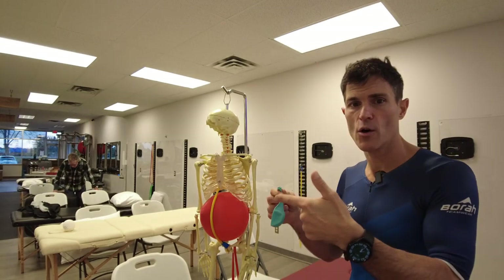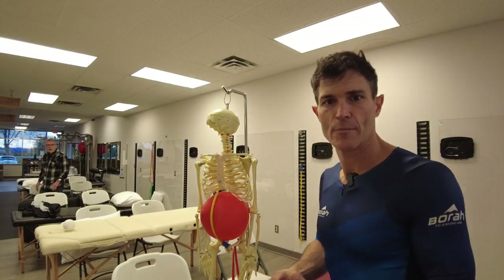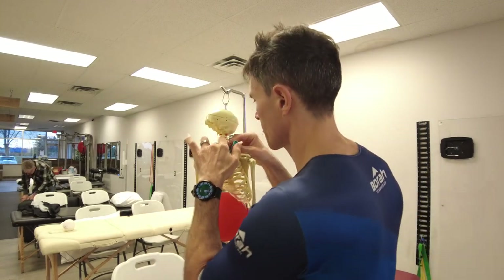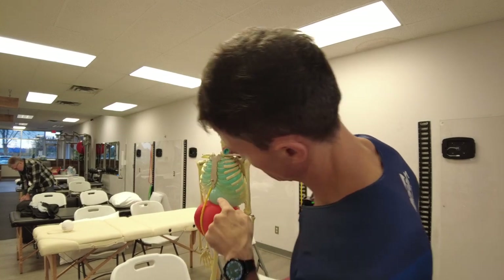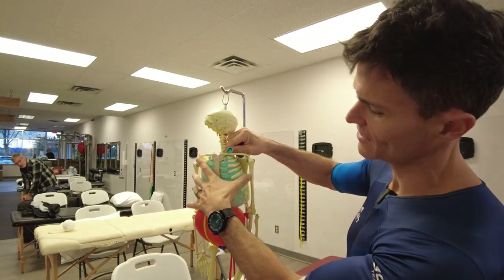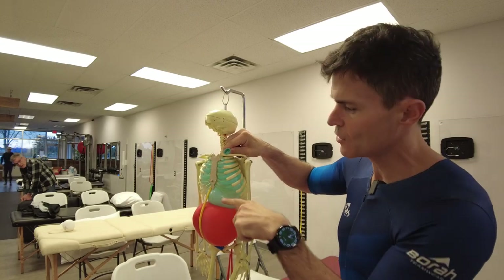We wanted to show you how this Drawing In Maneuver helps to engage that TVA so we have better stability before we initiate motion. The idea here is that if I breathe in — represented by this blue balloon — and the diaphragm expands, it pushes out on the thorax and fills up these chambers called the mediastinal chambers. That expands the ribs, and that pressure from the diaphragm pushes downward on the viscera.